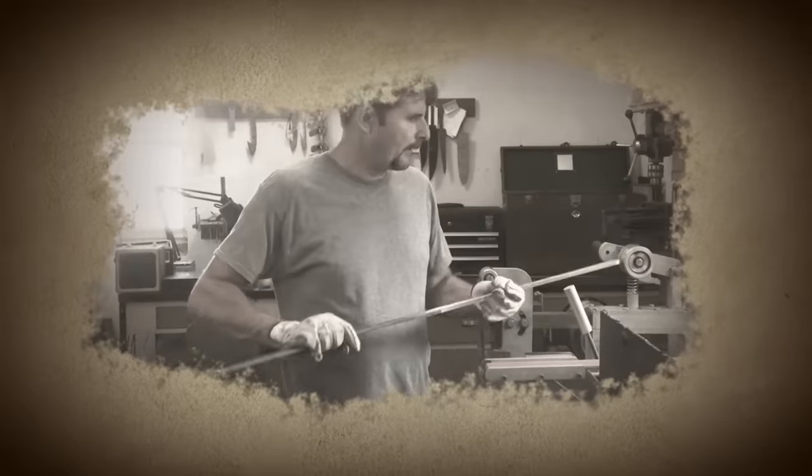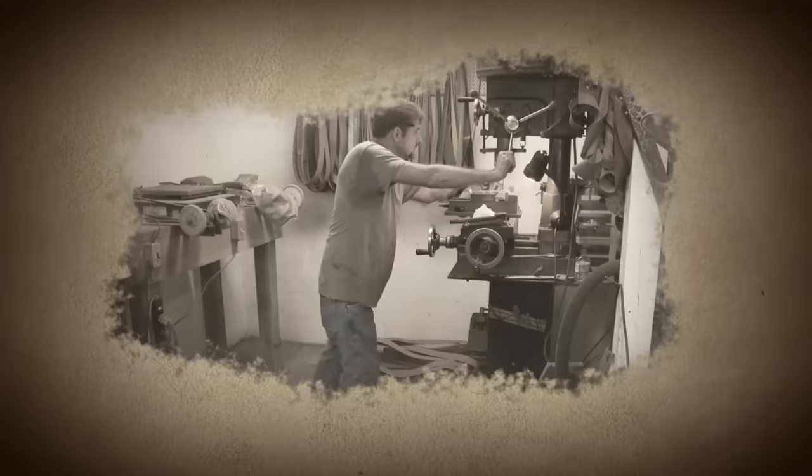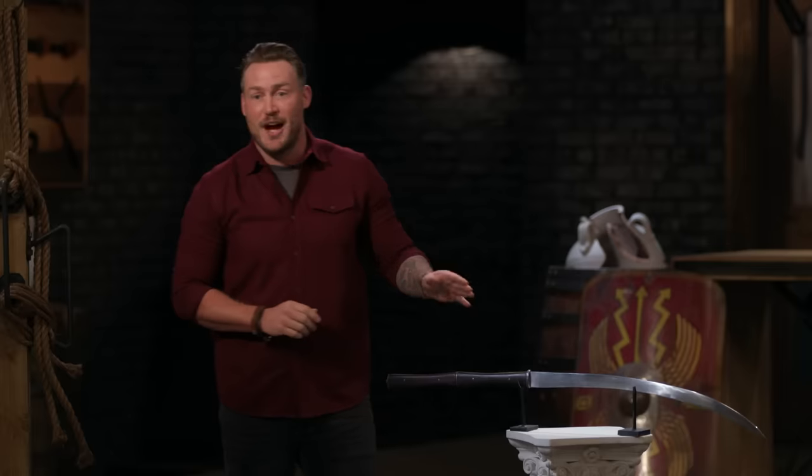The Rhomphaia was previously crafted by Forge and Fire Bladesmiths back in Season 4, where they struggled with the massive length of the blade and the handle. We have eight hours and eight hours only for you to complete your Rhomphaias. Gentlemen, good luck, because that time starts now.